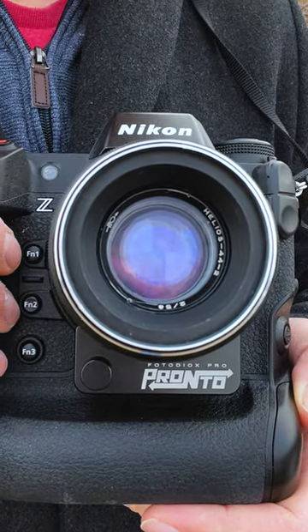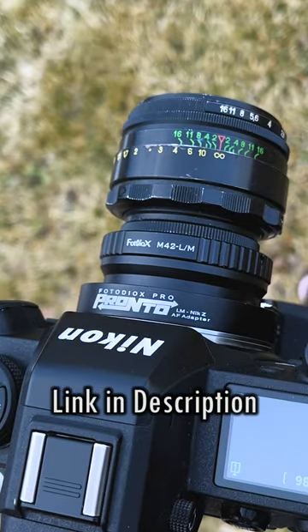Turn select manual lenses into autofocus lenses with Fotodiox Pronto autofocus adapters. Click the link in the description to learn more.